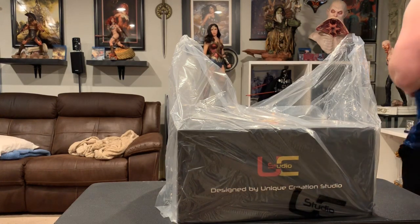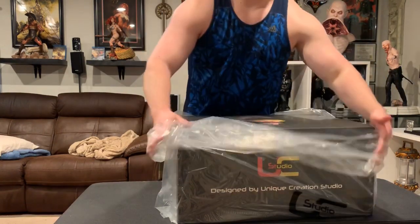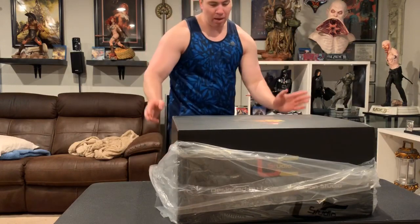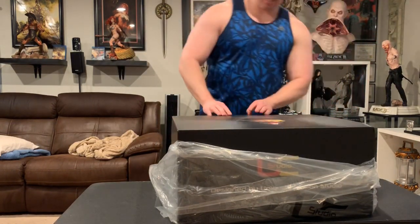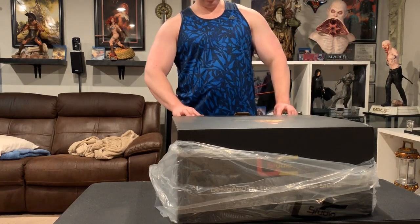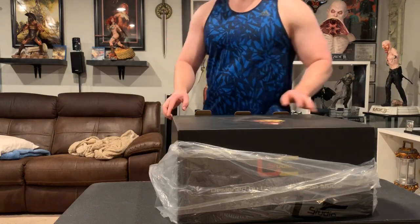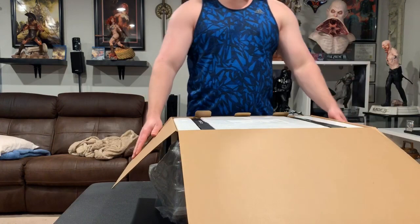Welcome to another unboxing and review. Today we have a 1/6 scale Dragon Ball statue. This likely might be my final Dragon Ball statue, pending if UC Studio releases their Tianverse Goku this year and how good it looks, but this basically fills up all my space for Dragon Ball. This is UC Studio.